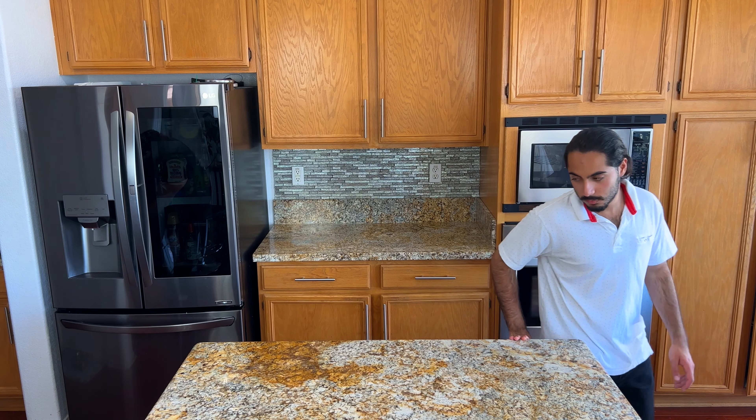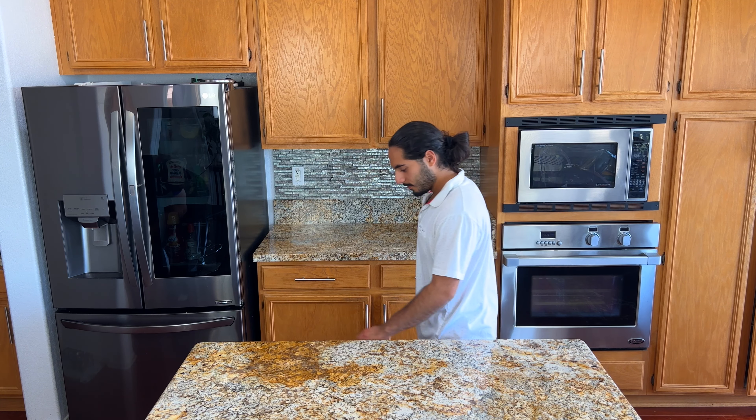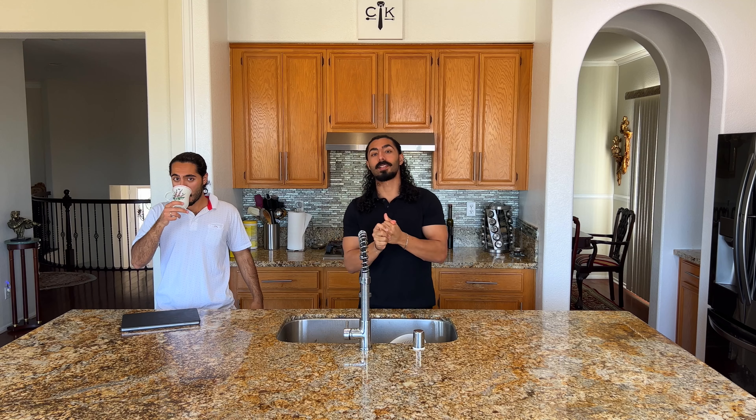Oh, it smells like — dude, it stinks! Hello everybody and welcome to another classy kitchen video. Today we're doing the alphabet cooking challenge again, this time we're on letter D.